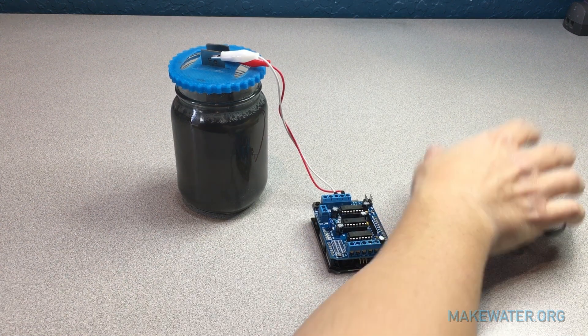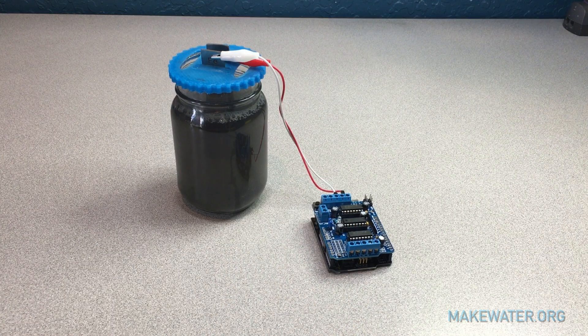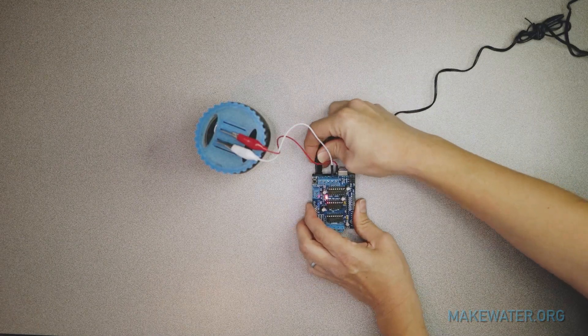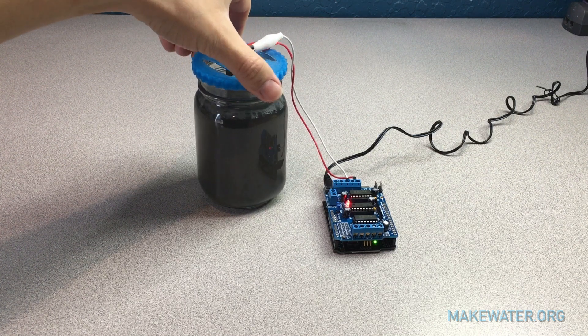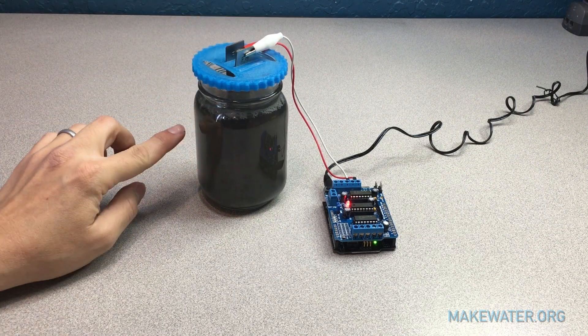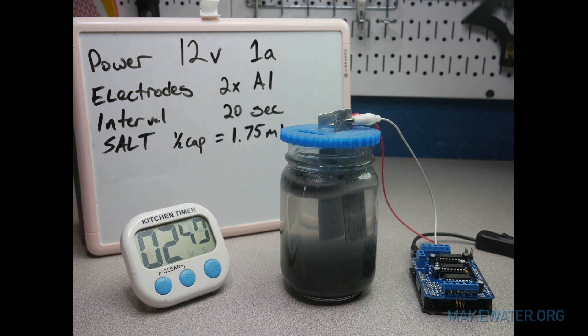Now take the power supply. Before plugging in, make sure no one is touching the electrodes and that the electrodes aren't touching each other in the water. Once you plug in the Arduino, power will run through the alligator clips and electrodes, so don't touch them unless you want a shock. Plug it in. Leave the kit running and you should see separation of the paint within 5 to 8 minutes. If you don't see any bubbles at the top of the water around the electrodes or there is no separation within that time frame, double check the kit and connections.